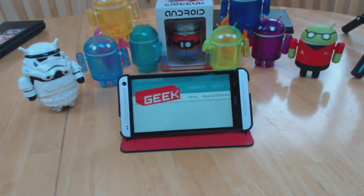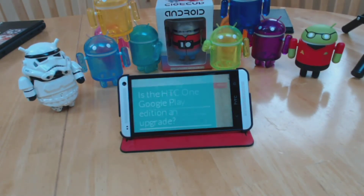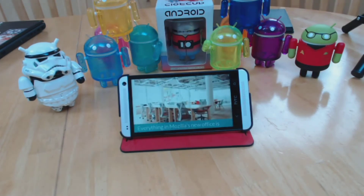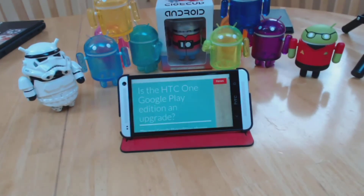If you scroll by swiping your finger across the panel, then you get that same chunk just scrolling down on the screen.